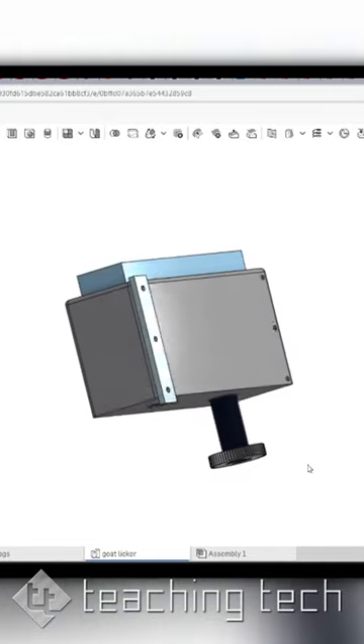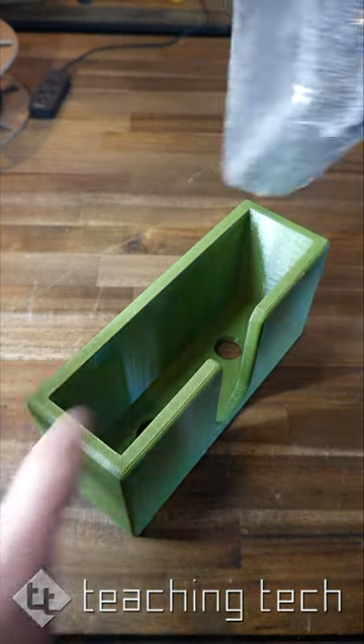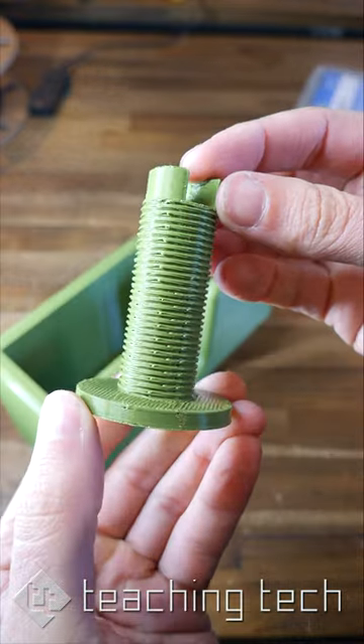I jumped into Onshape and this is what I came up with: a custom design to be 3D printed. This main part is simply a cavity in which to slide in the goat brick, and then we have these two 3D printed screws on the bottom.